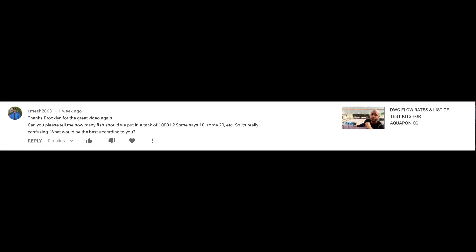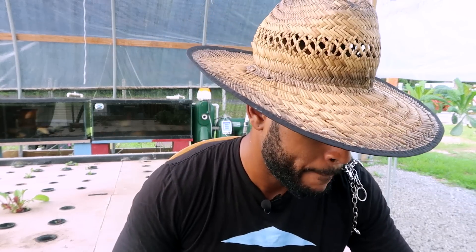This question comes from Umesh2063. What the heck is going on, Umesh? It says: thanks Brooklyn for the great video again. You're very welcome, Umesh. It says: can you please tell me how many fish should we put in a tank of 1,000 liters? Some say 10, some 20, etc. So it's really confusing. What would be best according to you?